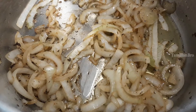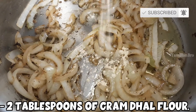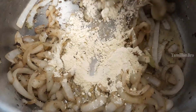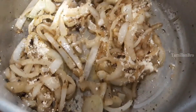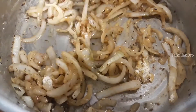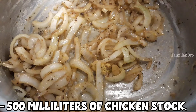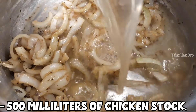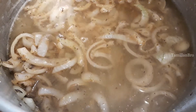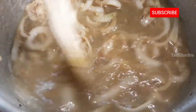Once the onions turn golden brown, add 2 tablespoons of ground flour. The reason we're adding this is because we want the gravy to thicken. Mix everything together — you can use any flour, but we're using ground flour because the taste is different and we like it. Now the important thing: add 500 milliliters of chicken stock, because you want the chicken and other ingredients to get a wonderful flavor and smell. Start mixing it together.